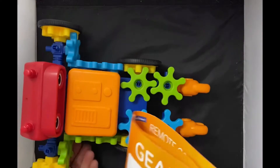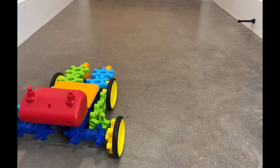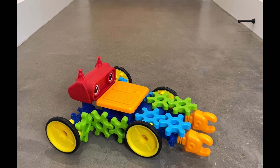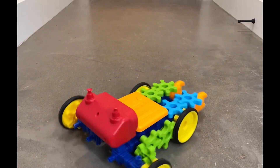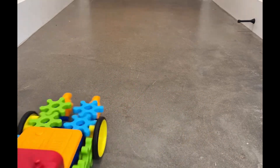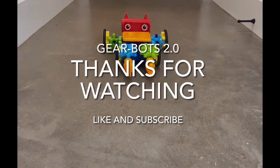I'd say he looks pretty good. Let's see if all his gears work. Let's go!